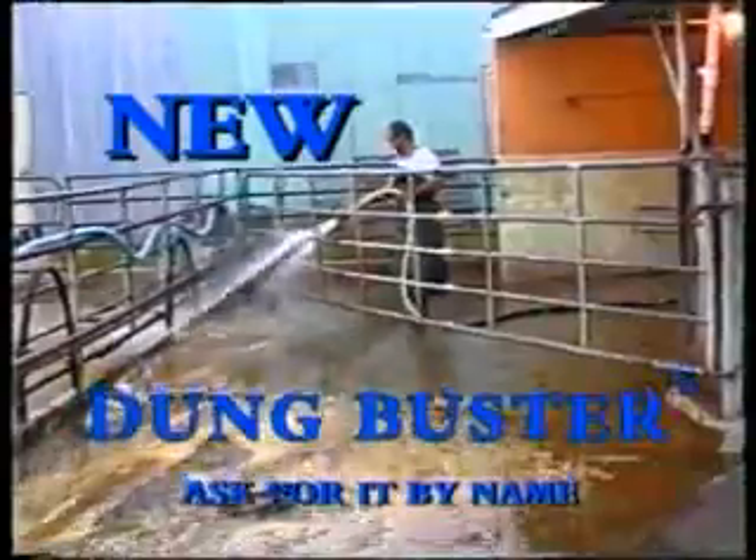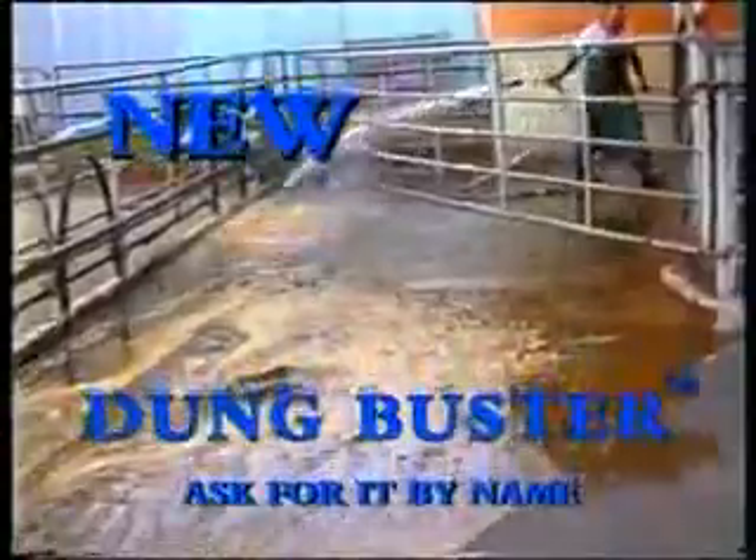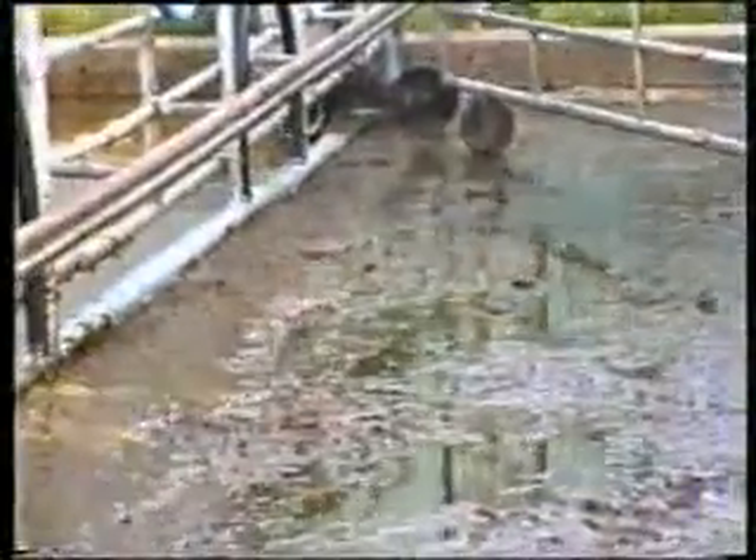Dung Buster is a completely new product. Dung Buster will save you approximately 400 hours of washing down the yard every year. This means a full labour unit for every five years.